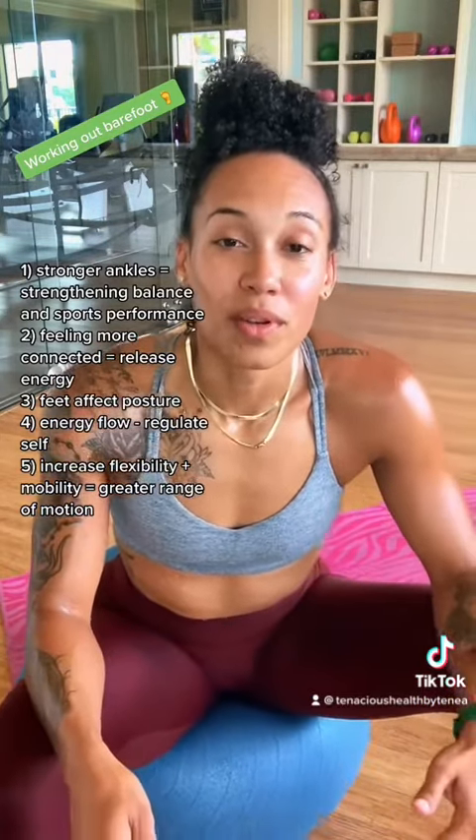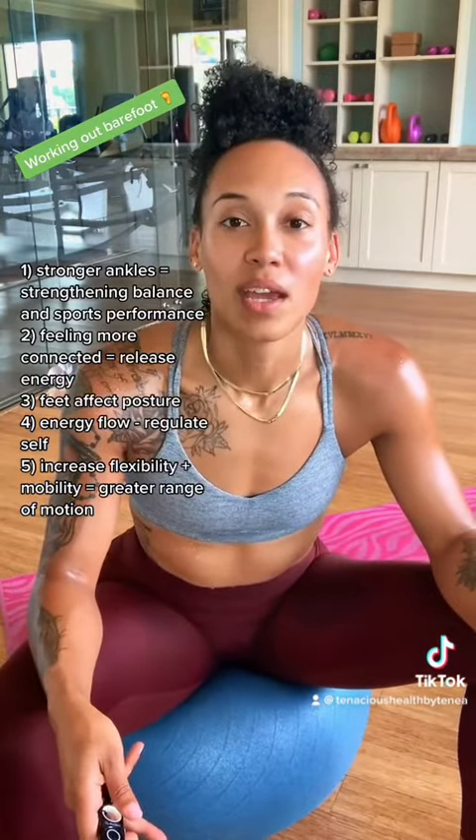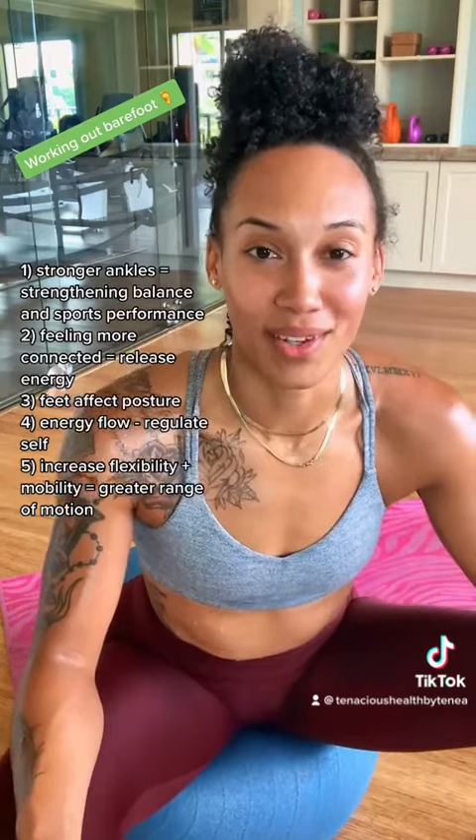Number two is it makes us feel more connected. We're feeling the pressure in the floor, which is also going to improve our overall movements because they'll feel more natural — we're connected to our body and the ground.